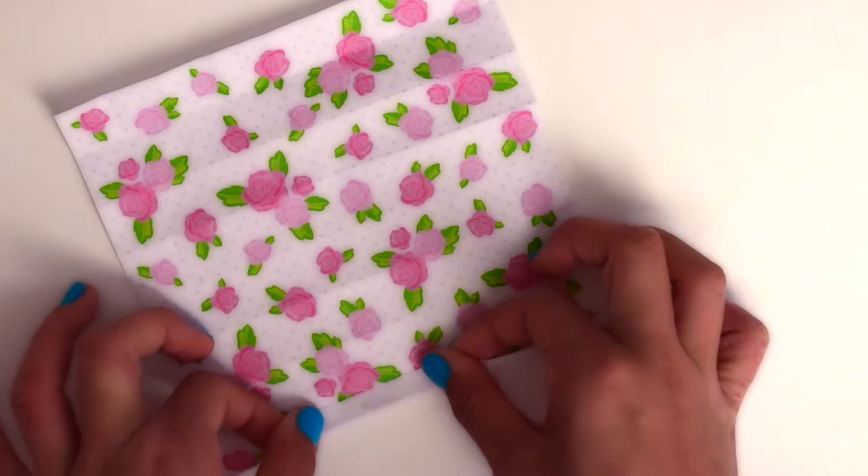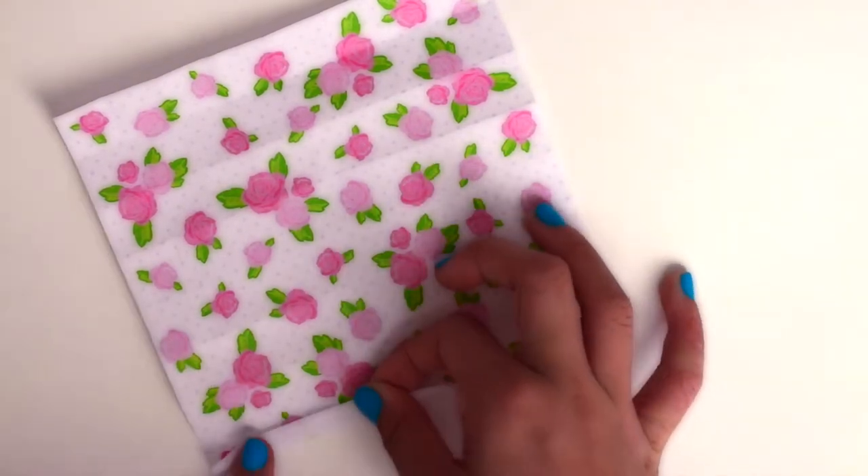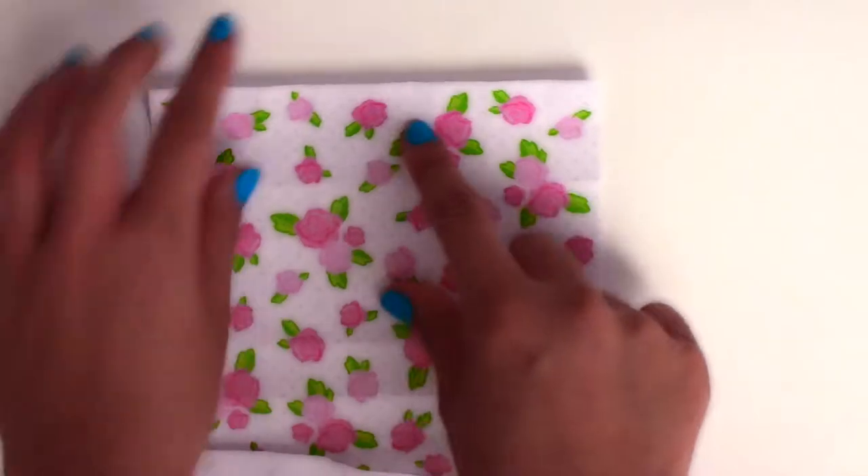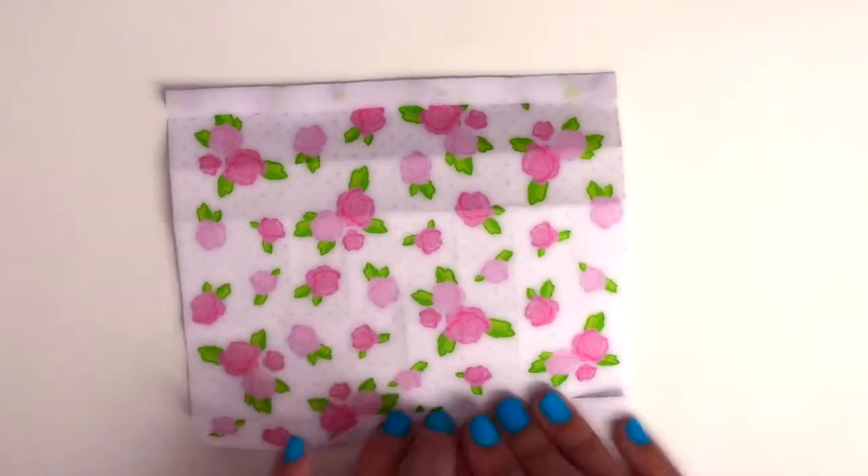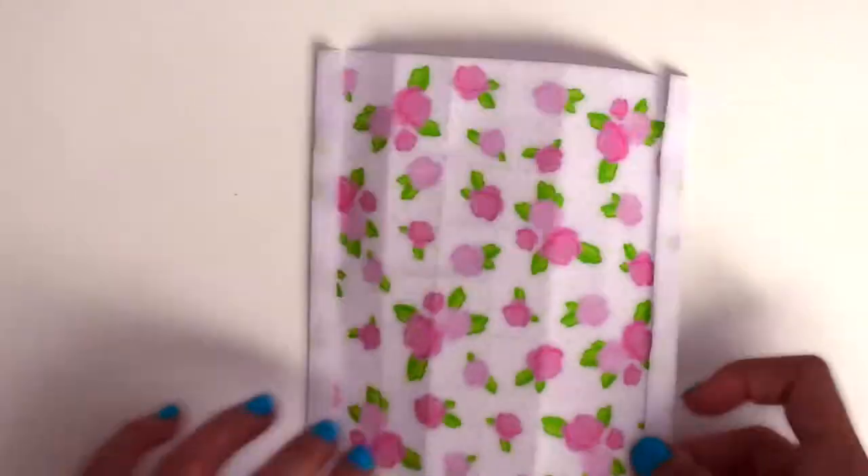Now take the other edge and fold it into the nearest fold, so it's half of what you just folded. And do that on three of the sides — one on each side and one at the bottom.